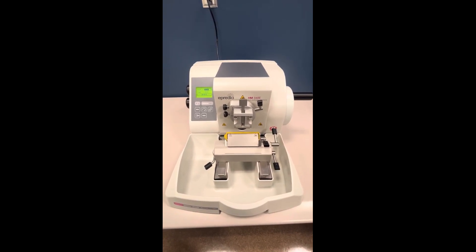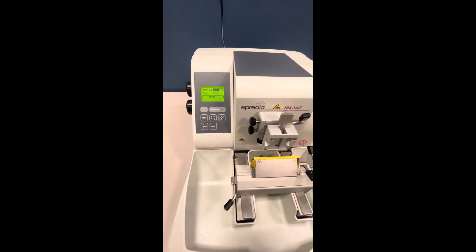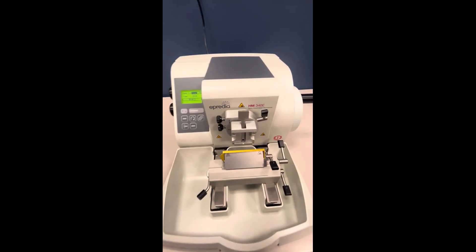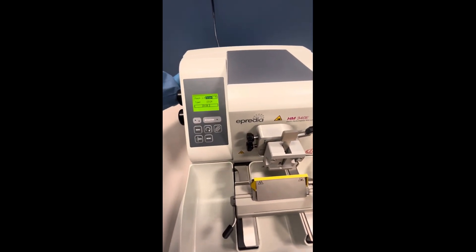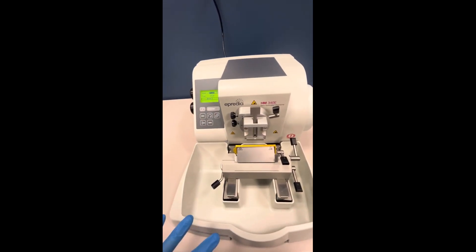As you can see, this microtome is already on. However, the power button is here on the back side of the microtome, and this is the front side of the microtome.